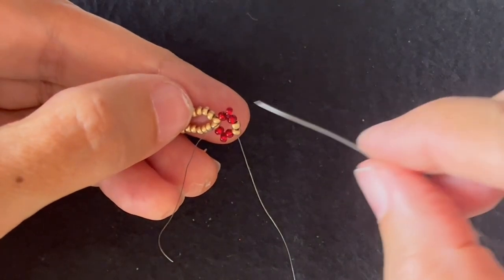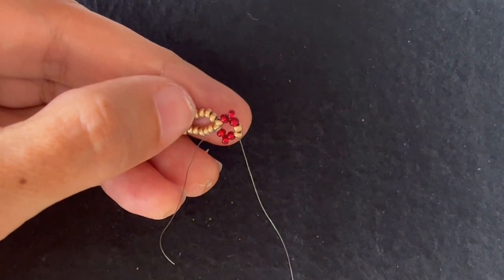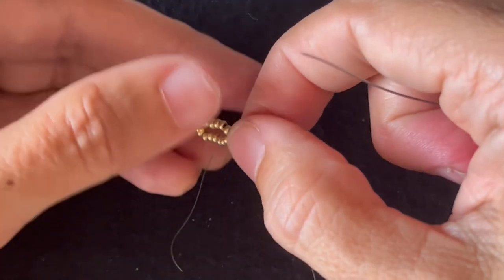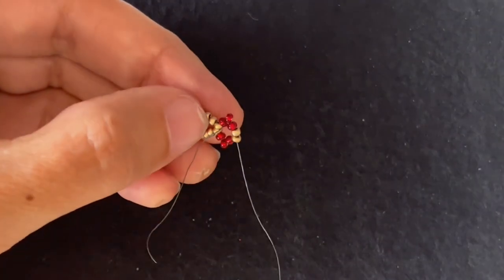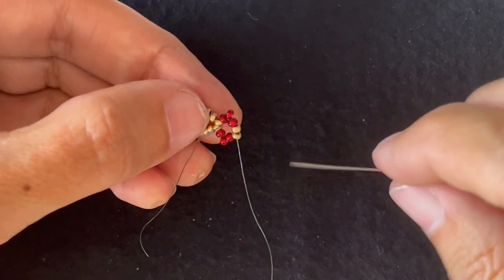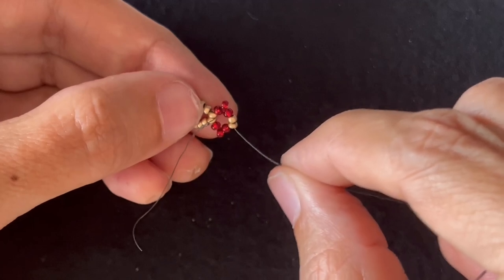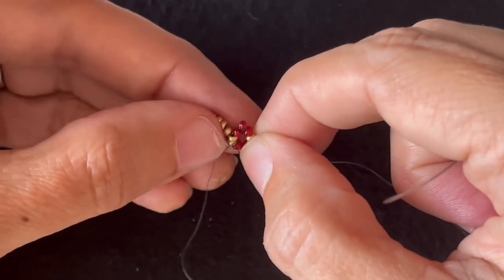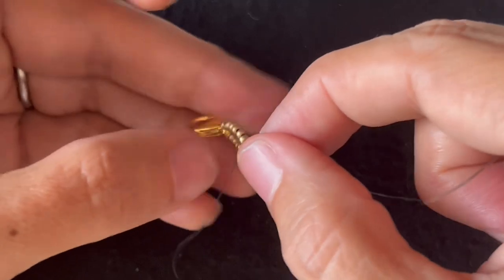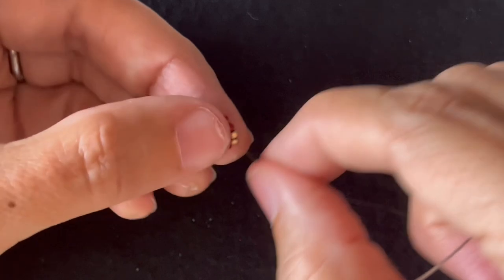Now I'm ready to start my first large component. The first way I'm going to show you is the easier, slower way. If this pattern is new to you, this is an easier way to do it but it takes a little longer. This is also the way you want to do it if you have continued your thread and you have a knot that needs to go through the bead. Later, I'll show you a quicker but a little bit trickier way to do it. And you wouldn't do that way if you have a knot that has to go through beads. So I'm going to start with the simple way.